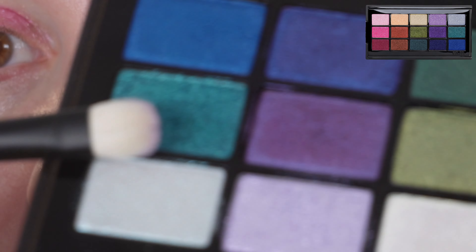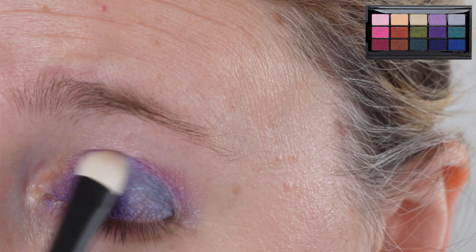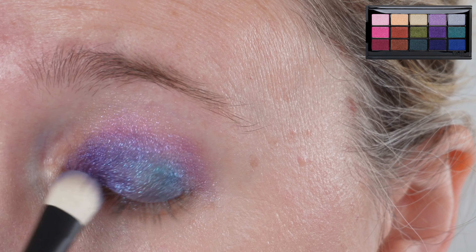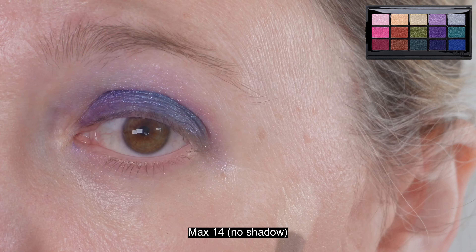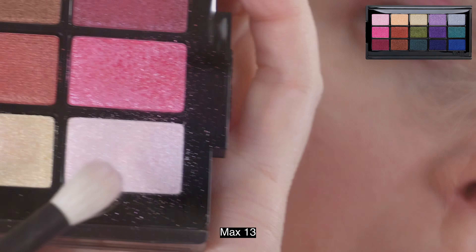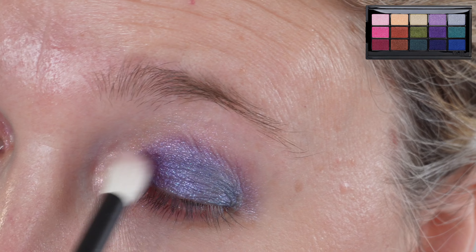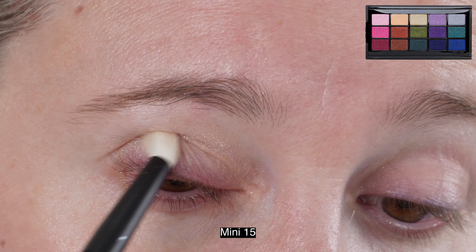As we look at the demos, you can see I'm showing each of the brushes being used. You can definitely do complete eye looks with the mini set or the max set depending on your eye size and shape. Smaller brushes typically work better for my particular eye size and shape. Regardless, I think both are great brushes to integrate into what you already have — smaller brushes are great for detail work and larger brushes are great for blending out.